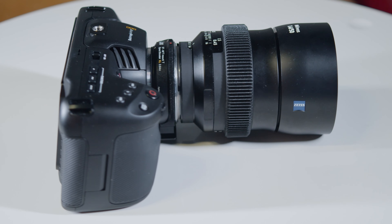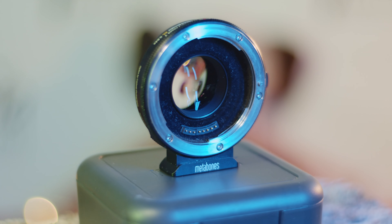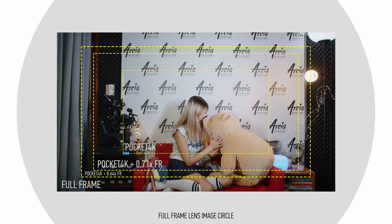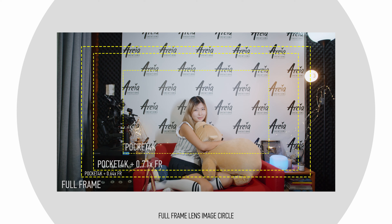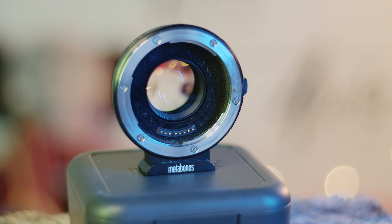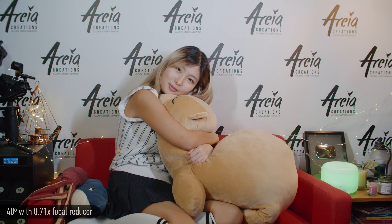So how do focal reducers exactly work? Except for adapting the lens to the correct mount and bringing it to the correct distance so it can focus properly, they also have extra optics responsible for gathering all that light from the edges of the lens that would otherwise miss the sensor. First of all, your angle of view is increased — by how much depends on what the focal reducer states. There are 0.71x focal reducers or 0.64x focal reducers and so on. So if you had a lens resulting in 35 degrees without a focal reducer, with a 0.71x focal reducer it will result in about 48 degrees angle of view.